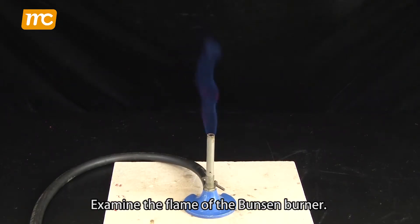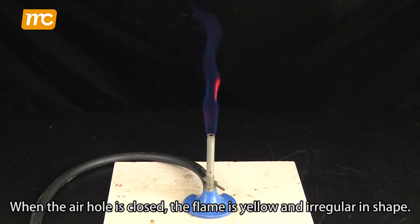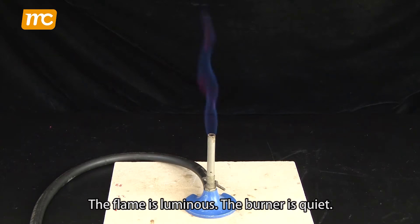Examine the flame of the Bunsen burner. When the air hole is closed, the flame is yellow and irregular in shape. The flame is luminous and the burner is quiet.